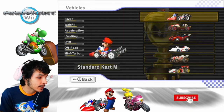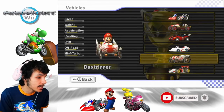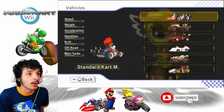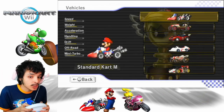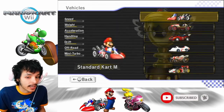We have our standard kart, classic dragster, wild wing, super blooper, date tripper, and sprinter. We're going to be trying to get first place and every gold cup. We don't have to get star rank — it's just a challenge. As long as we get the gold cup, we're good. If we don't get the gold cup, we fail and we have to retry it.